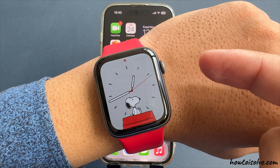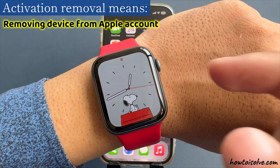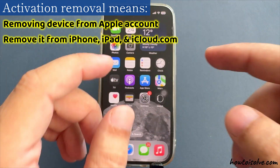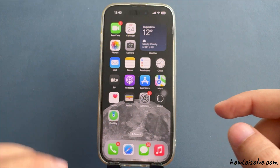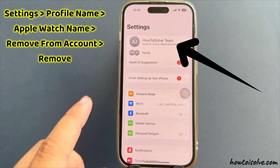Activation lock removal means removing the device from the Apple account. You can remove it from an iPhone, iPad, or iCloud.com. For iPhone, launch the Settings app and tap on your Apple ID profile name, then scroll to the devices list.